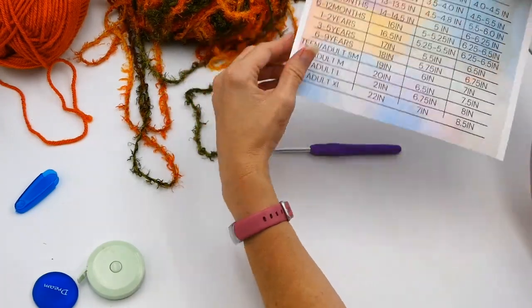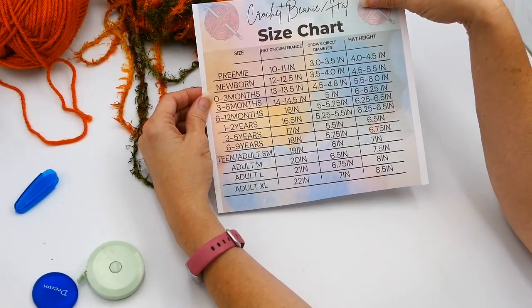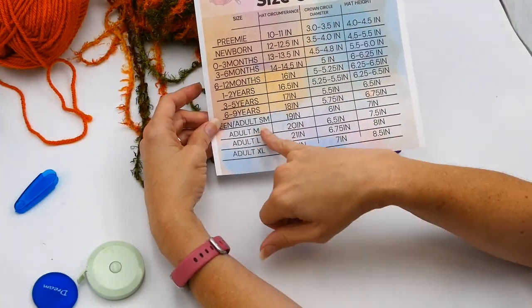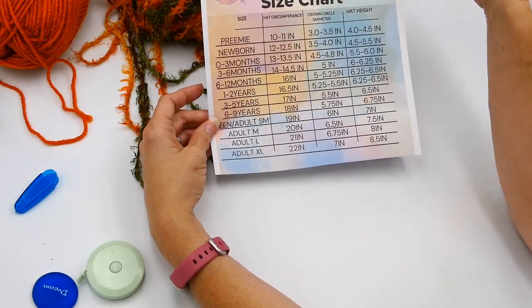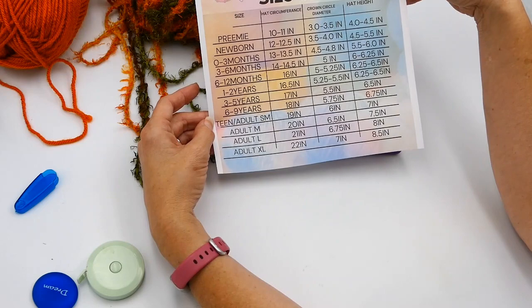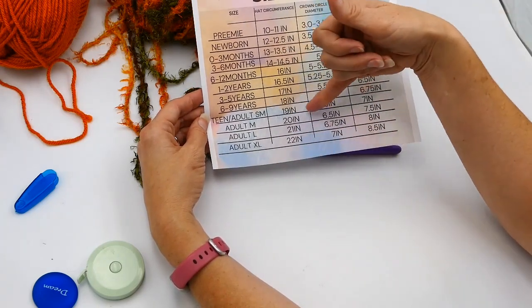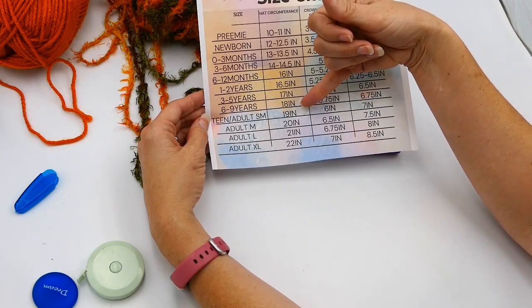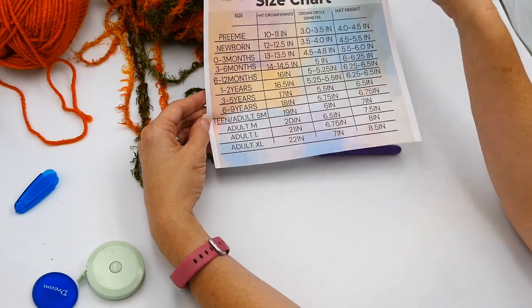I'm going to use this chart right here — this is my crocheted beanie hat chart — but I can use the circumference here to tell me how many inches I need to make the headband. I'm going to make this for an adult small, so it's around 19 inches, although I'm going to make it a little bit smaller because crochet does seem to stretch and I want it to be a little bit tighter.